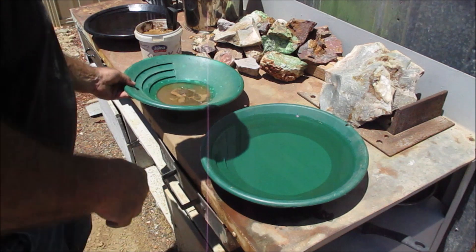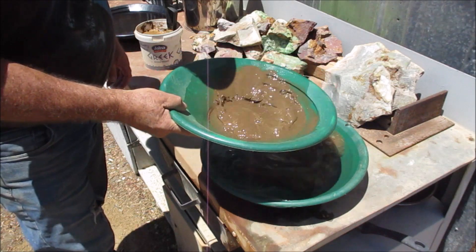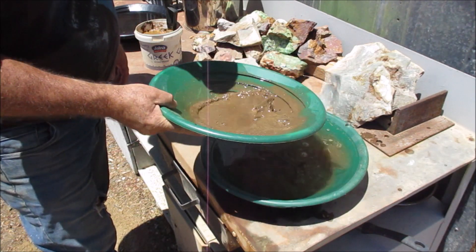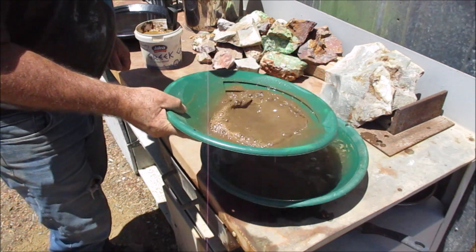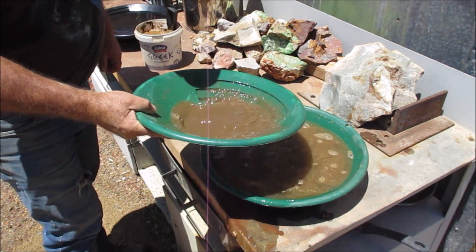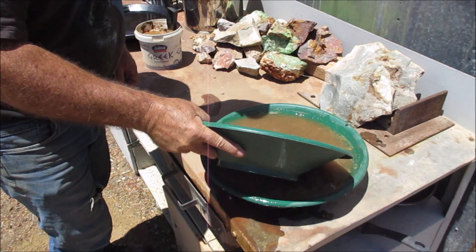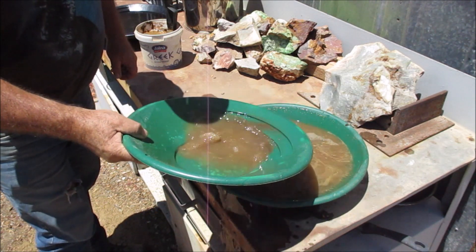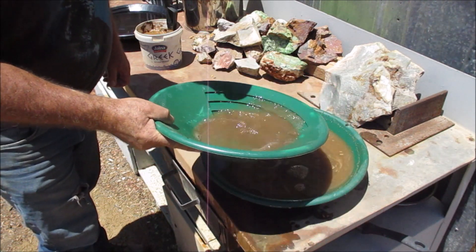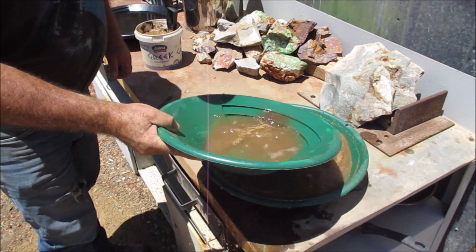Okay, first pan — that's all crushed up beautiful, nice fine consistency. Like mud, this stuff, when you add water. I've got soap. Like you've seen before if you've seen my other videos where I've crushed up this haematite — the gold and the copper that's in it is very fine. So there's a chance that some of it will wash out when I'm panning it, but I'm not too worried about that.